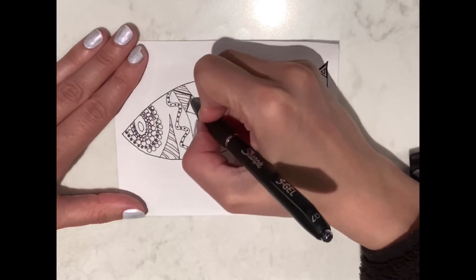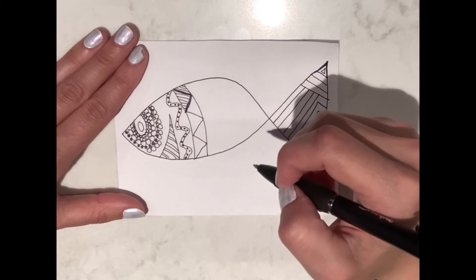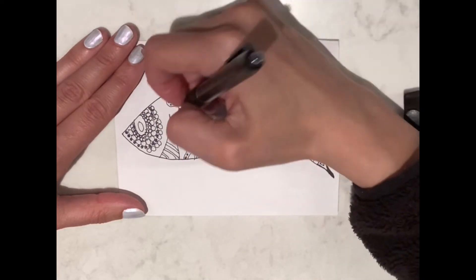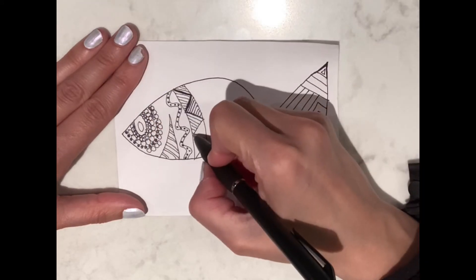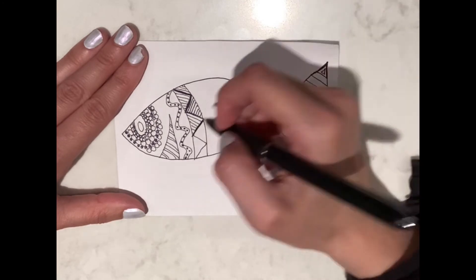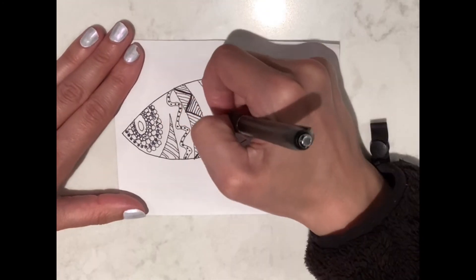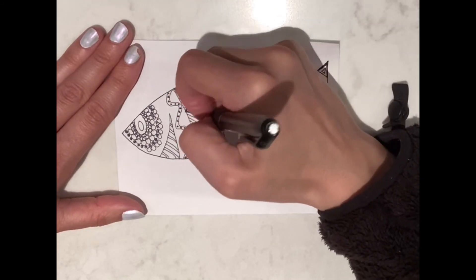There are so many benefits of creating Zentangles. It's a great way to fuel your brain with relaxation, stress relief, and creative expression of your emotions. Focusing on the lines and shapes of your design also provides a little distraction from overwhelming thoughts. Zentangles are also a great way to break away from your smartphone, gadgets, and other devices.